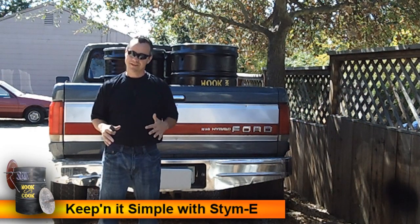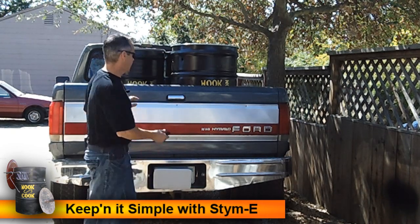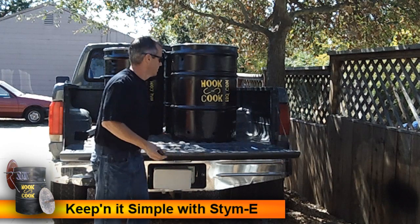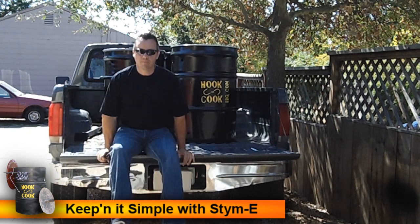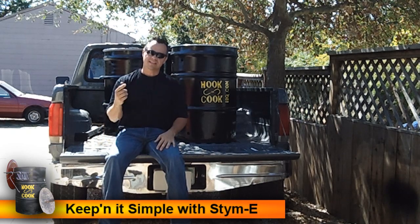Hey, I'm Stymie, your California Hillbilly, and in this segment of Keeping It Simple, we're going to show you how to build your hook and cook barrel barbecue. Go ahead, grab a pen or a pencil and paper and let's get started.